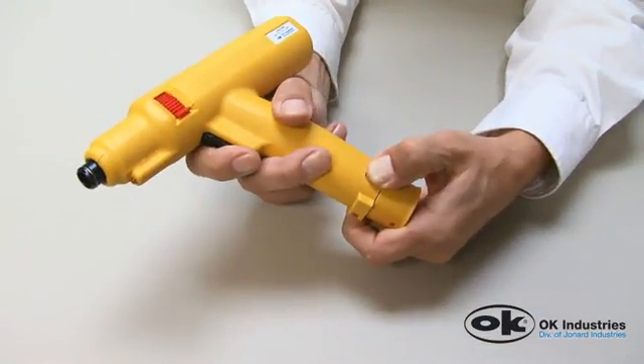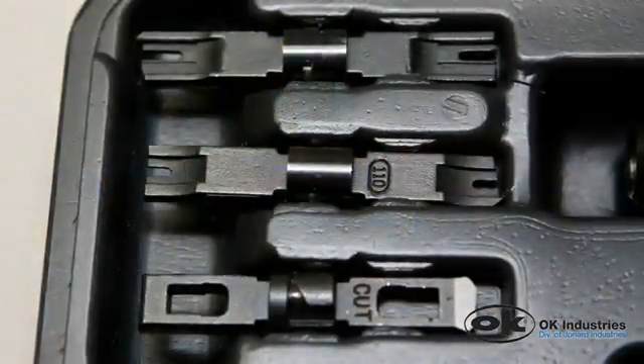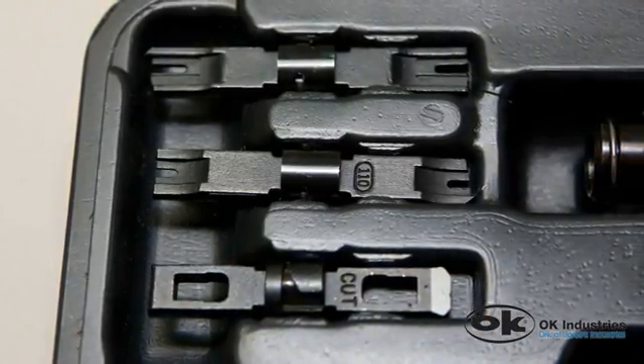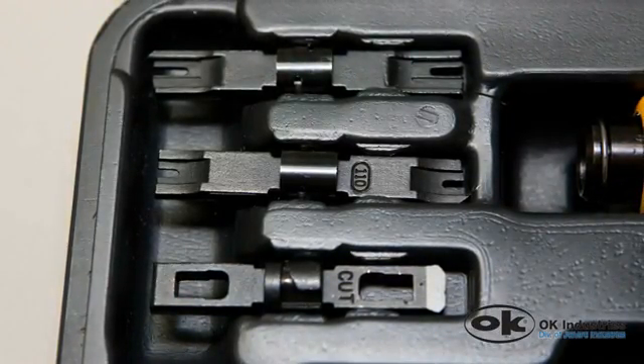To use the EP-B1000, insert the battery into the base of the tool. Next, select the correct blade: 66, 110, Krone, or other — they all fit.